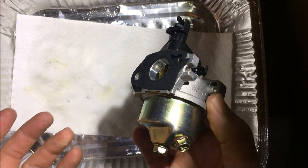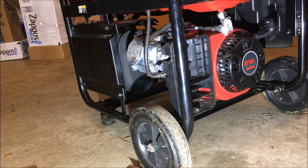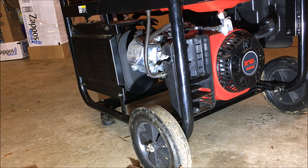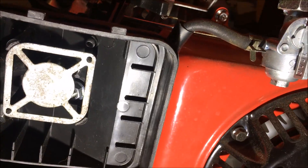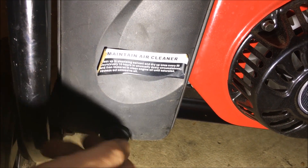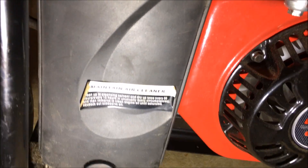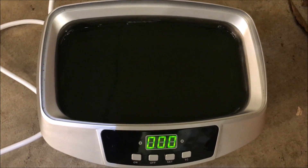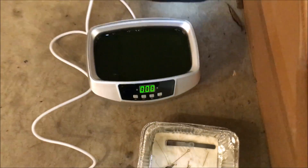That should do it — bolt it back on and give it a try. I'm going to let the bowl fill up with fuel for about a minute to make sure there are no leaks. No leaks, so I'll finish putting the air box cover and cleaner on and bring it outside to see if it runs. That's it — it's a bit of a mess, I need to clean this up before going to bed. We'll bring the generator out in the morning and give it a go.